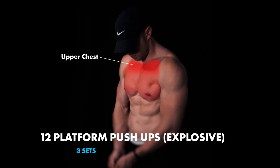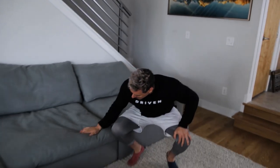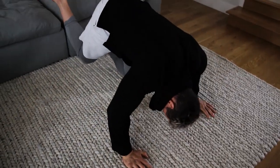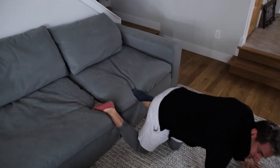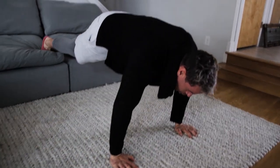Alright, here we go. We're starting off with 12 explosive platform push-ups. The platform could be a table, a chair, or your couch. The higher you are up, the more it's going to be targeting your shoulders. You want to find something that's about below your knee. Your hands are going to be just outside shoulder width apart, and your feet are going to be on the couch. I suggest widening them out a little bit more for stabilization — so your abs and everything encompassing.